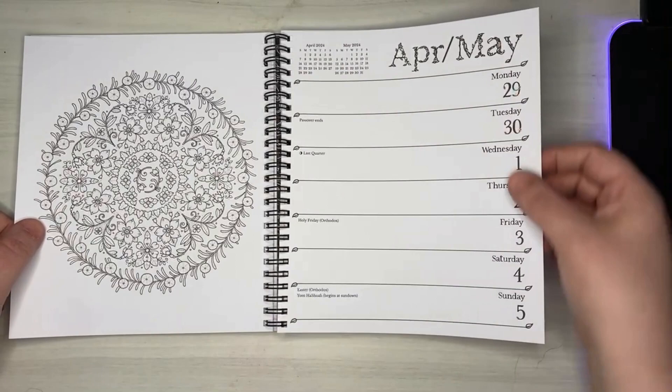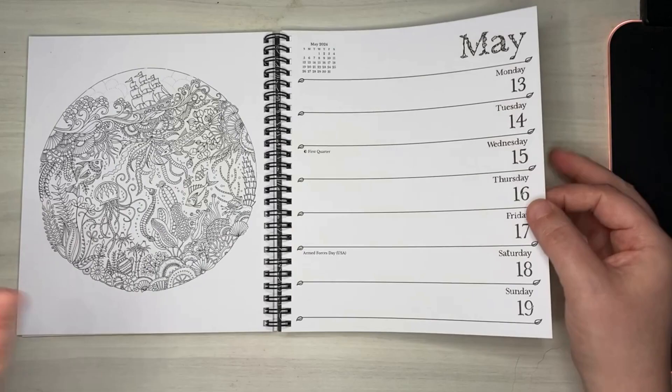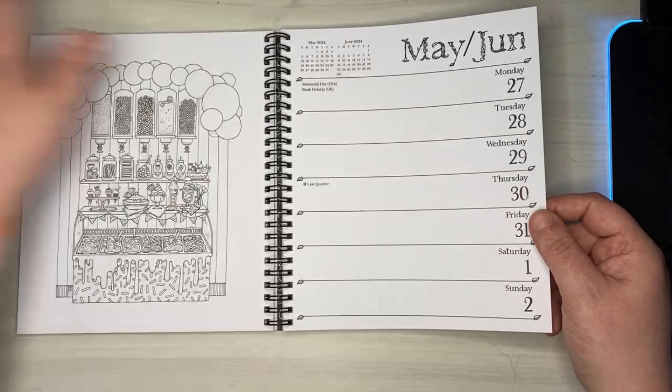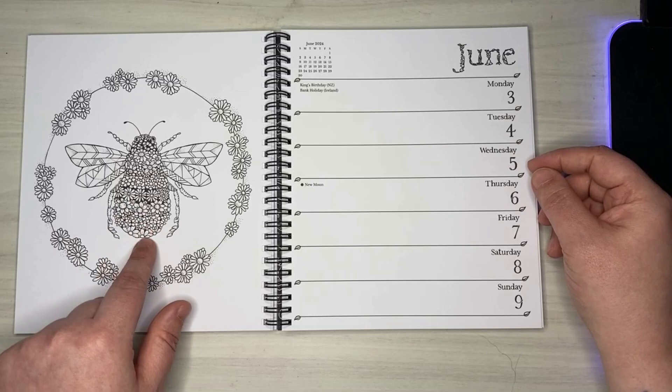One of my goals for 2024 is to get better at backgrounds and possibly learn to draw a bit. I've never really been into drawing or backgrounds — most of the coloring pages I finish I either leave the background completely white or use a single color. I haven't really learned to do those very cool gradient backgrounds. This page is a great opportunity for mega color with these little flowers.